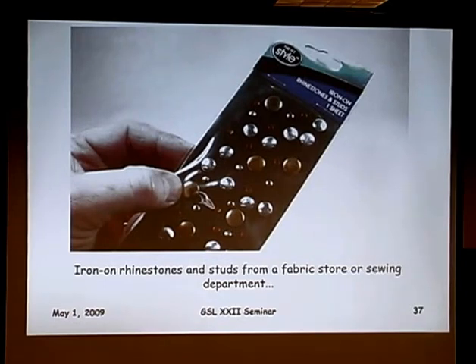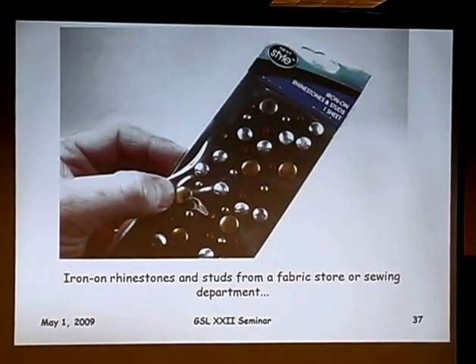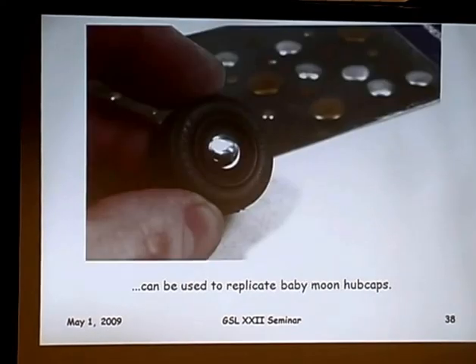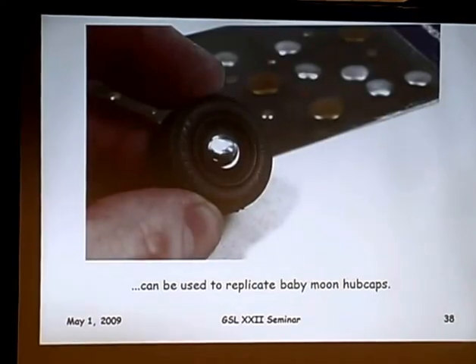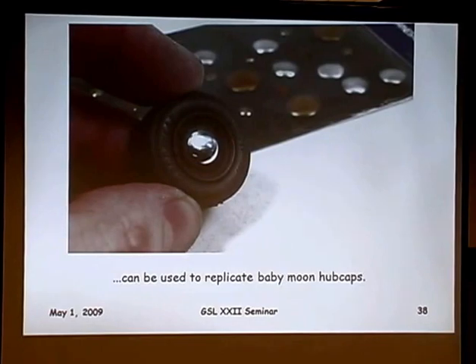Going into different stores and different places looking for things — the fabric store is an interesting place to visit. I happened upon iron rhinestones and studs, and they work really well to make baby moon hubcaps. They're nice, polished, and smooth. They're very inexpensive — you can buy a sheet of them for a few bucks, enough for several projects.